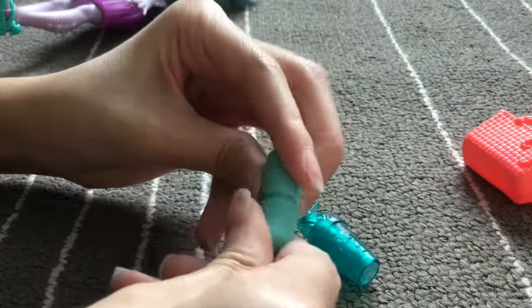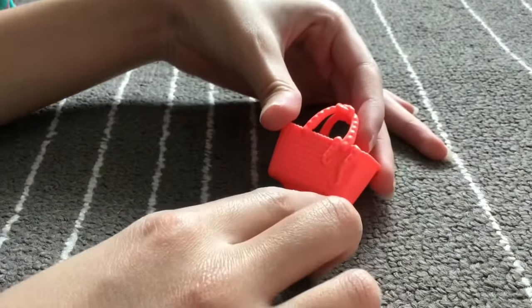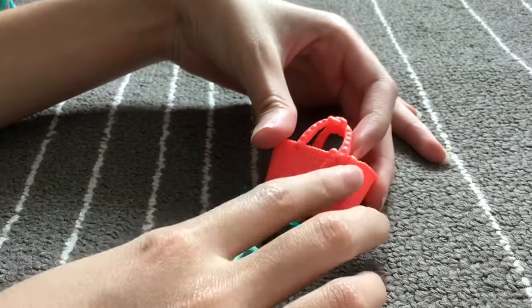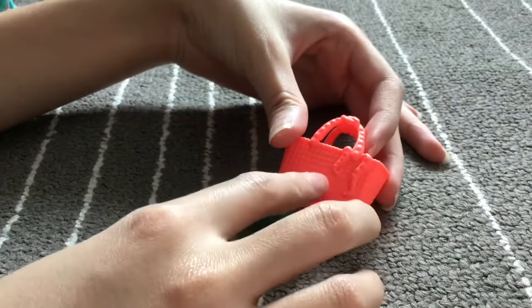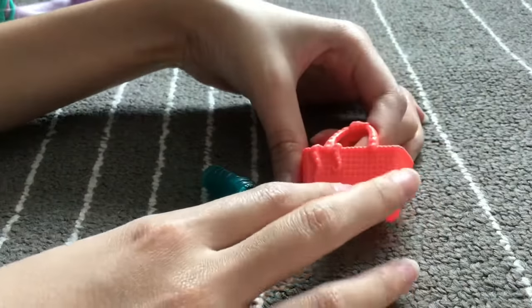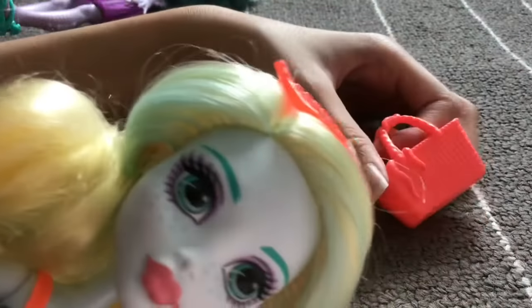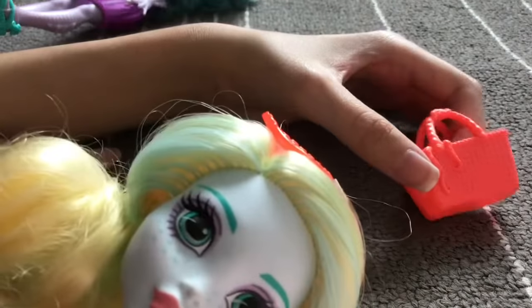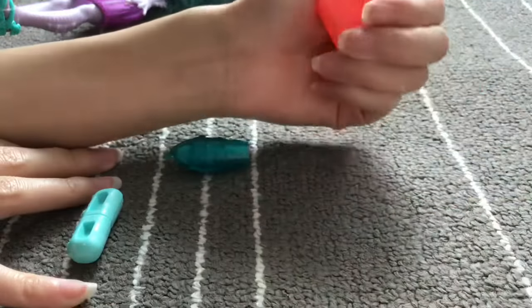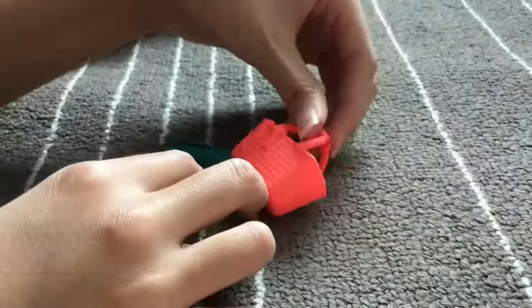The bag design has a rope, octopus, and scale pattern — it's woven and kind of the same color as one of the pairs of sunglasses. Everything is really cute about this set.